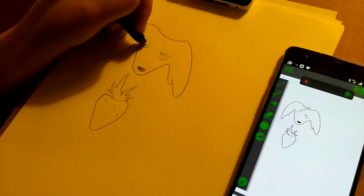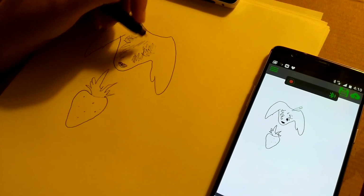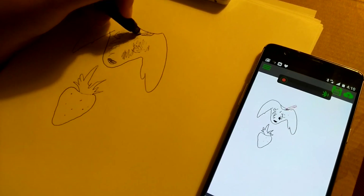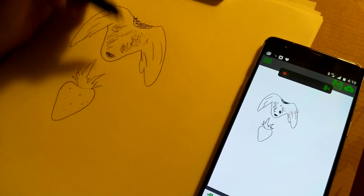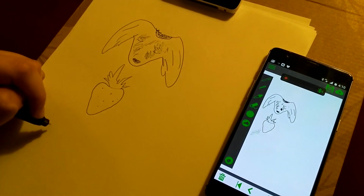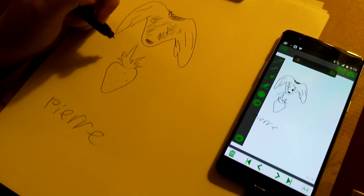And then, because we can never see his eyes — they're always hidden under the fur. This doesn't look like Pierre. We're the only ones that know that, that's okay. And then write his name down at the bottom. Big letters.